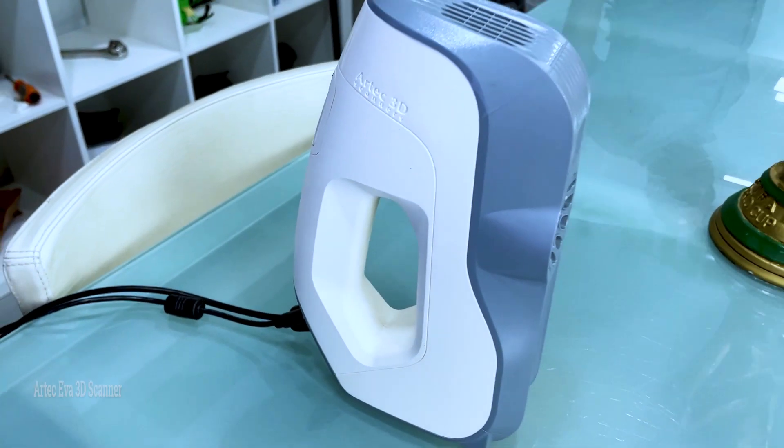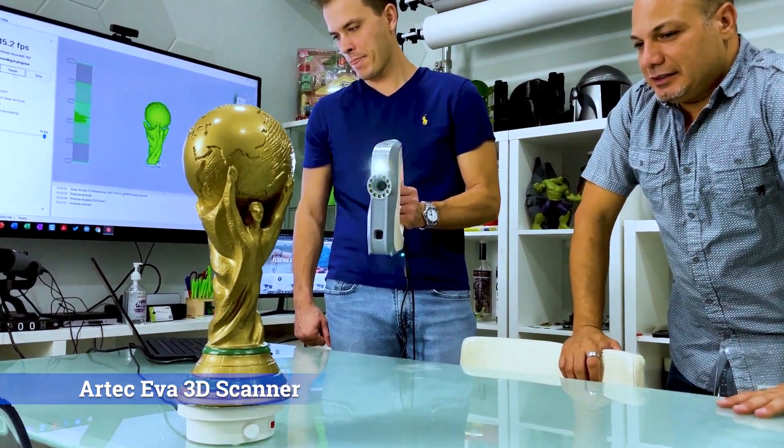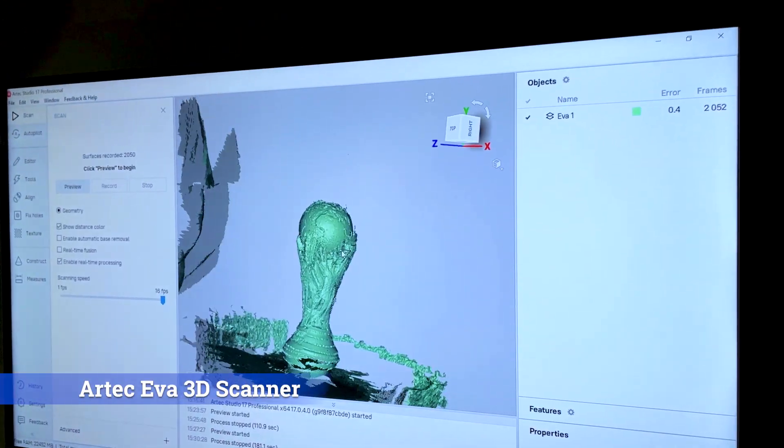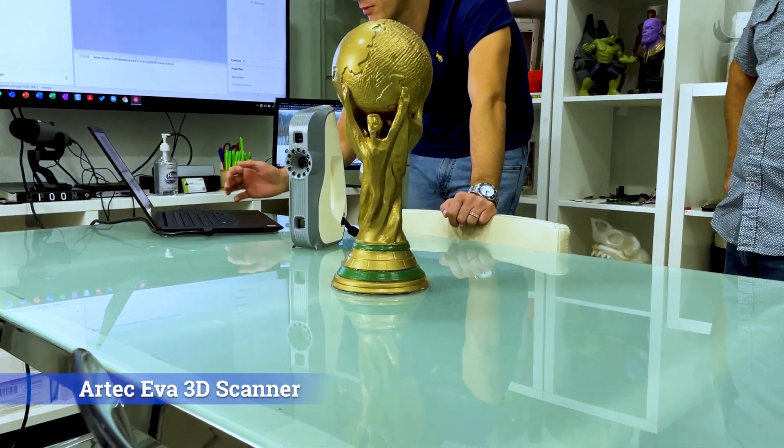Hey guys, Rodrigo Lima here. A frequently asked question — or maybe not asked enough — is what is a good way to use 3D scanning? There's a lot of different technology out here, and today we're here with Steven. He's going to help us talk about the different uses of 3D scanning, and specifically we're going to talk about the Artec Eva — made by a company called Artec.